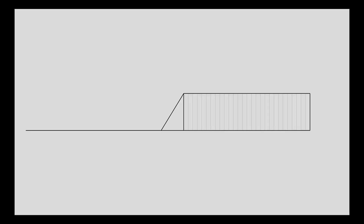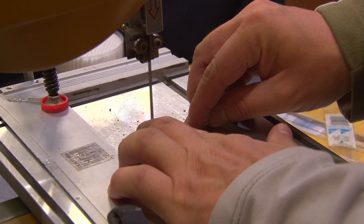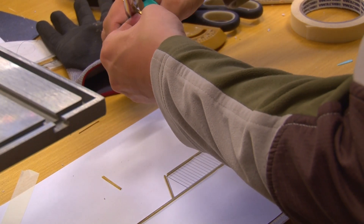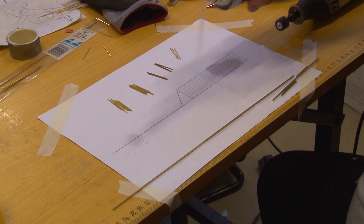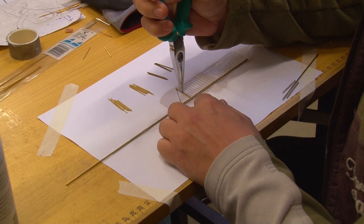First I drew a schematic of the case which I printed out. You can find a link to the drawing in the description. Then I cut 2 by 2 mm brass pins to the correct length to build the frame, and used pincers to cut the bars from 1 mm brass rod. When all pieces were ready, I sprayed the drawing with glue and placed the brass pieces in the designated places.